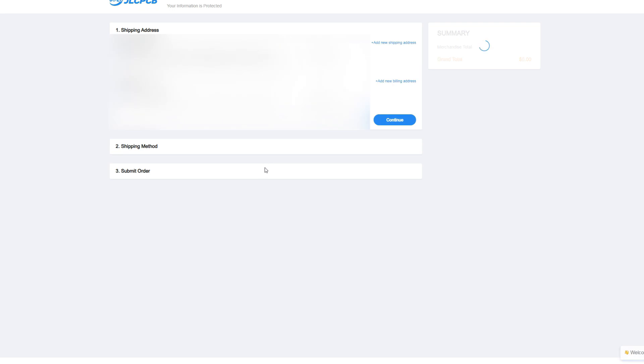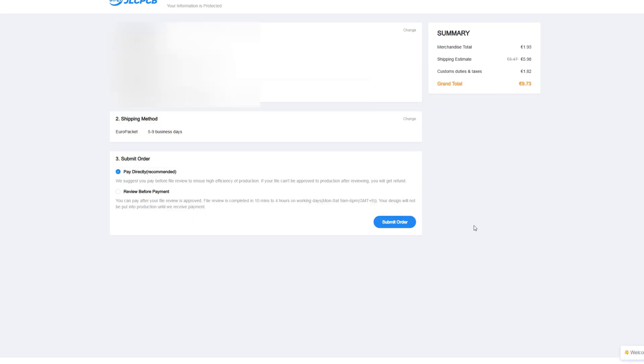Here you can select the shipping address and select the shipping method. After that, select Review before payment and submit order.